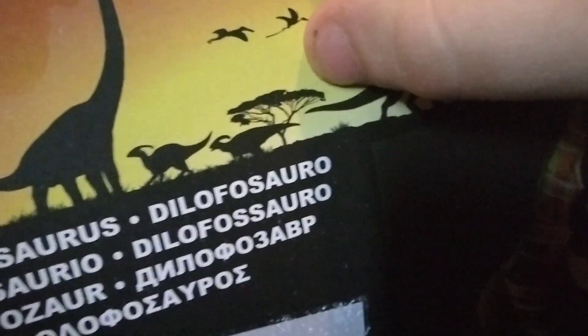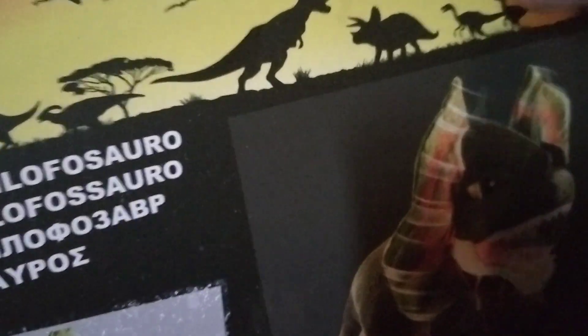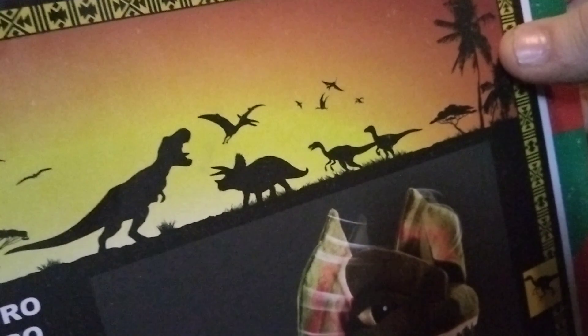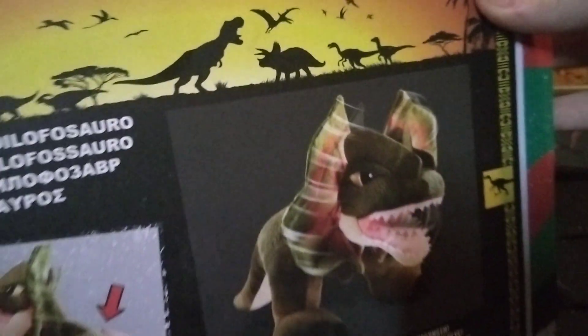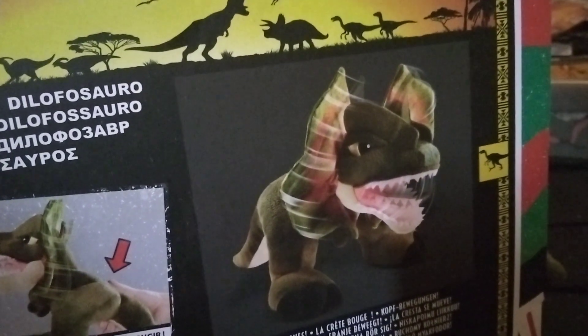Why is there a Ramphorhynchus? Right there — that's a Ramphorhynchus. There's an Ornithocyrus. There's a Geostarmburgia up here too. There's a bunch of other pterosaurs. I got the Morphodon — it looks really neat. It looks like it's almost from the prologue scene. Obviously, you got your raptors.